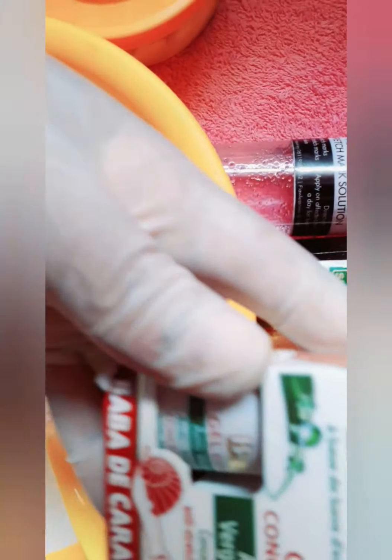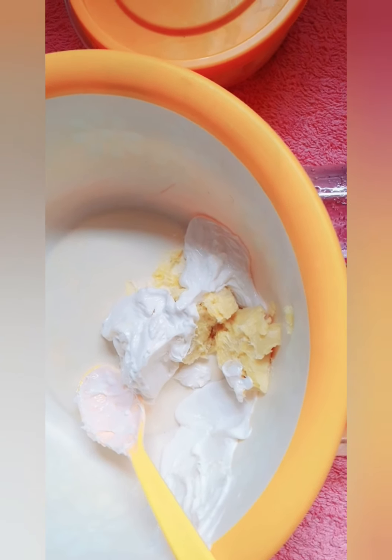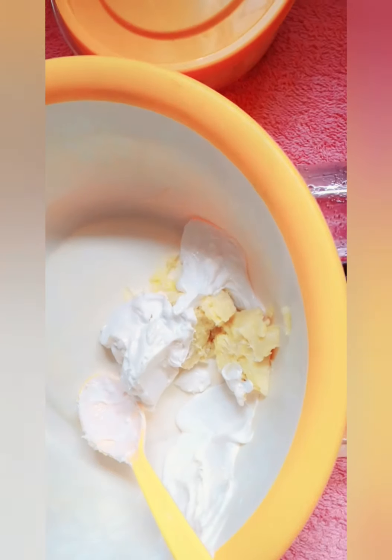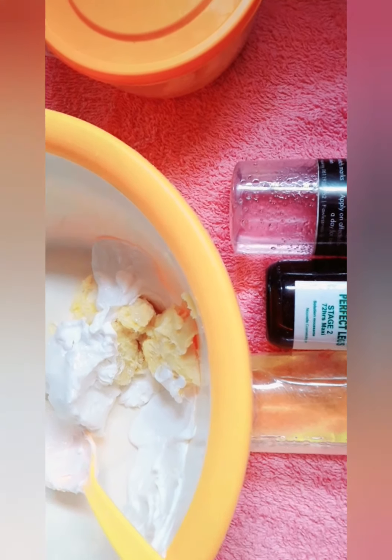This is my Brava gel — I'm adding this to the mixture. This is how it looks; it's an anti-stretch mark gel. You have to try and strain this out very well. That's it, I've added that.